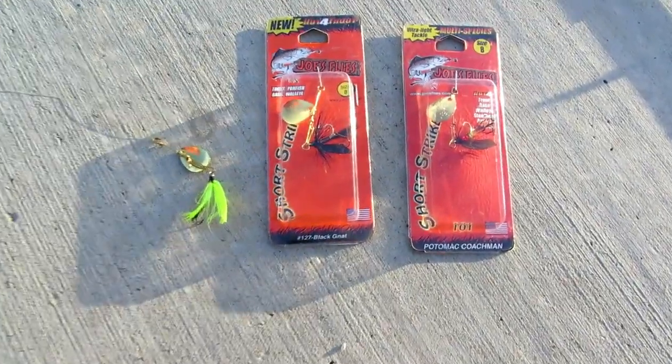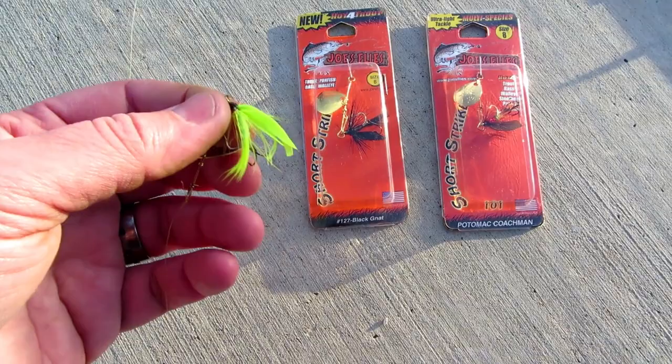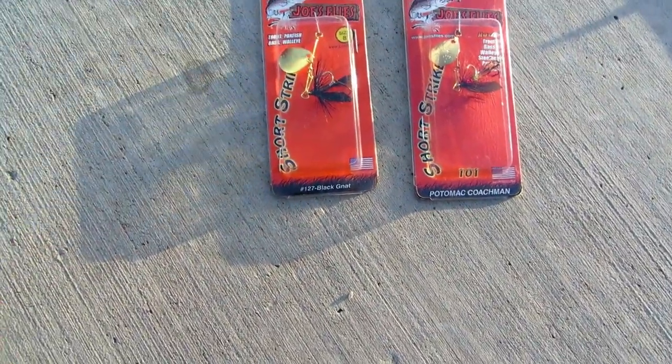I'm not skilled enough to fly fish, but I wanted something. I've had good luck with the Panther Martins that have the dressed fly on them, so I wanted something to go to the next level.